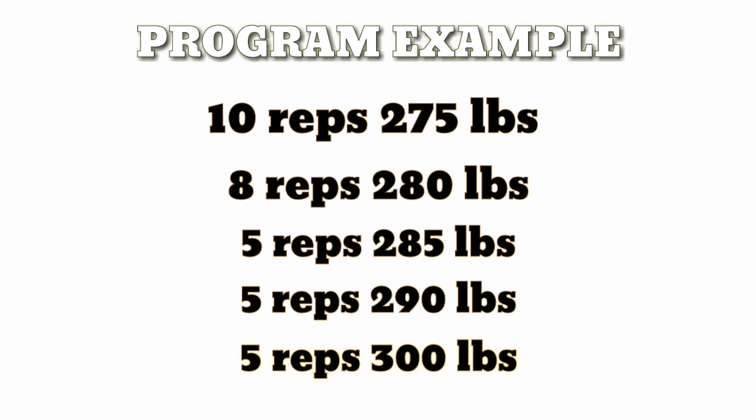Today's focus will be chest, triceps, and core. So we're going to go into AB and BRT, we're going to kill the workout and work.